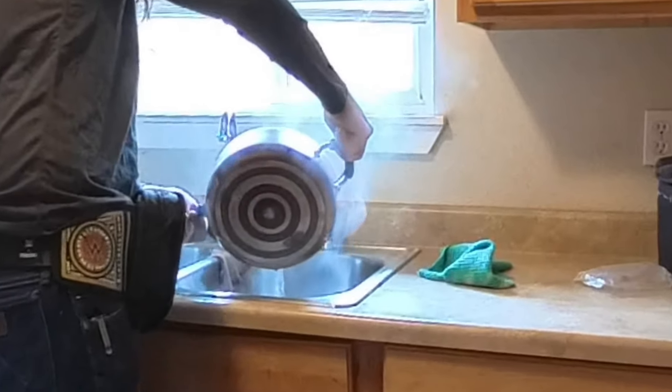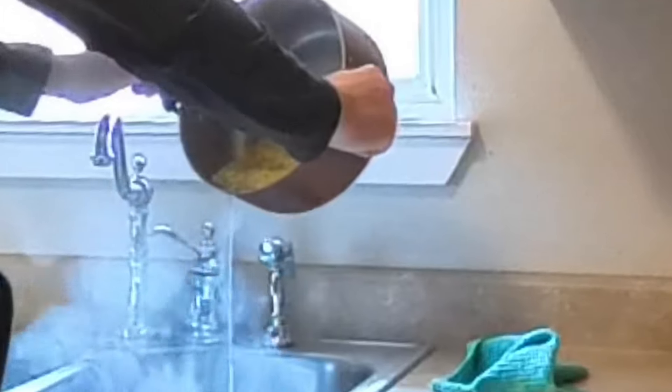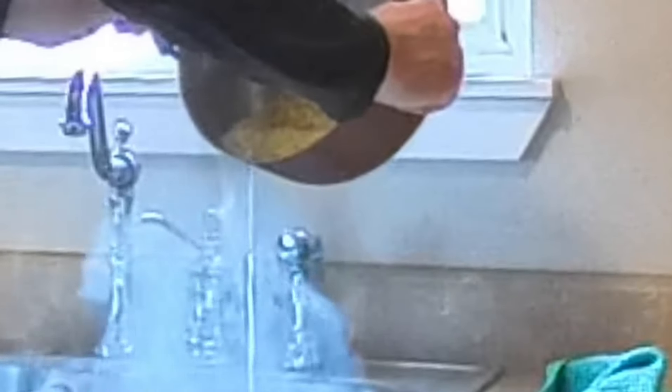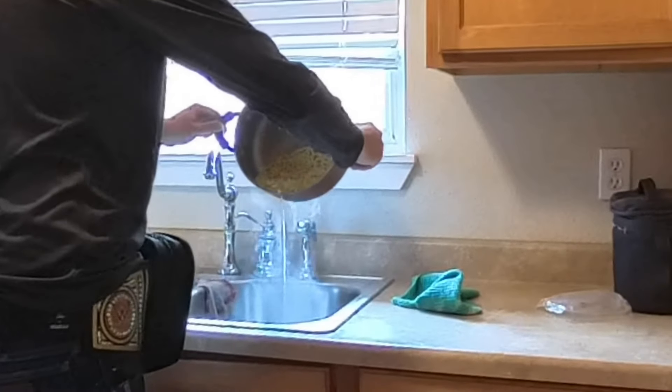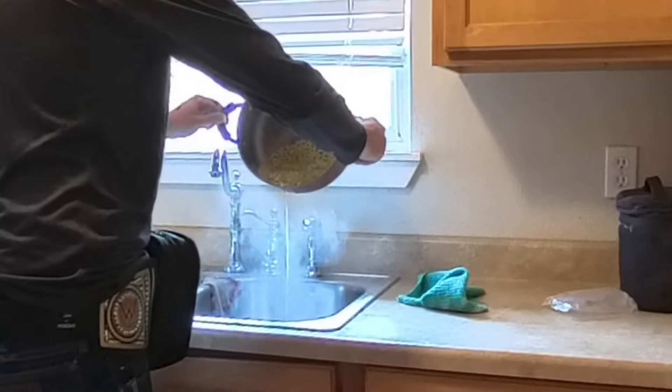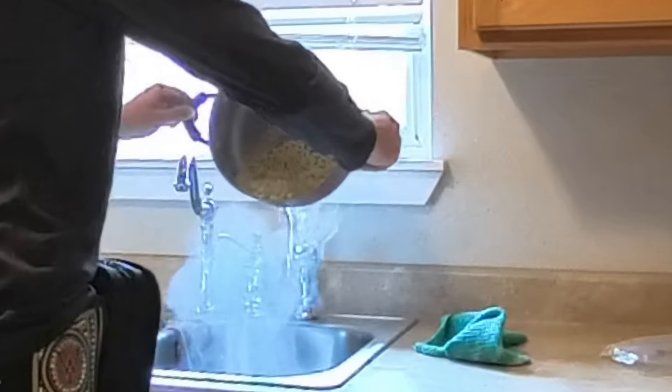It's draining. Now I don't got a strainer, so this is how I'm draining it — carefully, guys, carefully. Because I don't want to get rid of all that mac and cheese. Got to get rid of all this water though. Lots of water, guys.